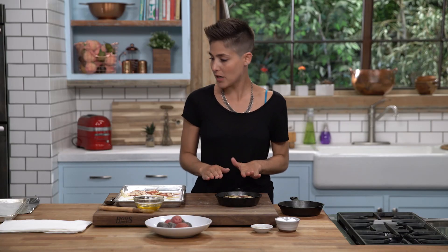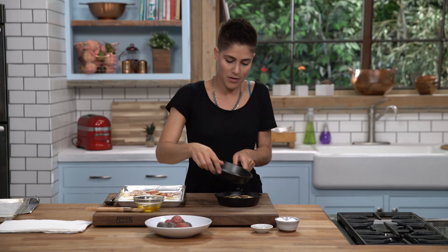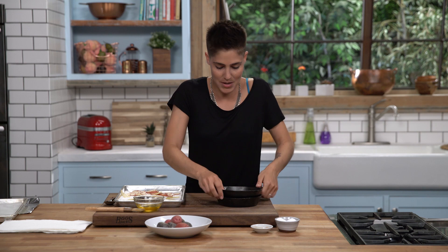Now we're gonna press the potatoes. We're actually gonna butter the bottom of another cast iron pan and use that to press it down — just don't want anything to stick. Give it a good press; they'll press down together and all the starch is gonna hold them, and they'll be really creamy on the inside.